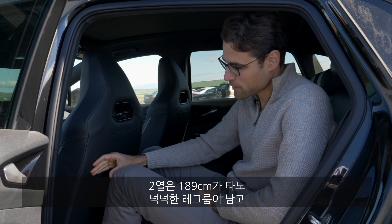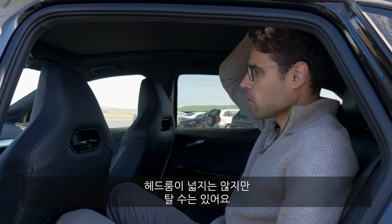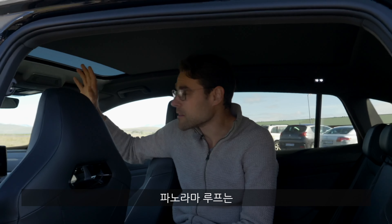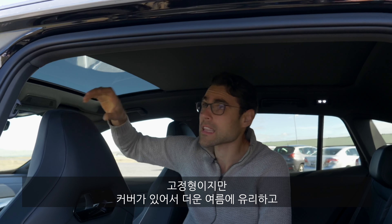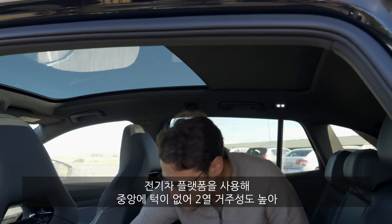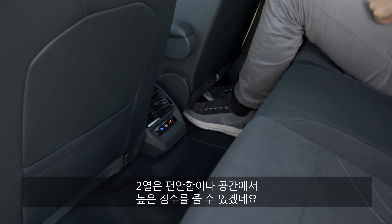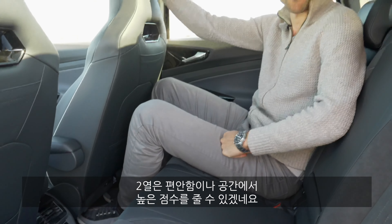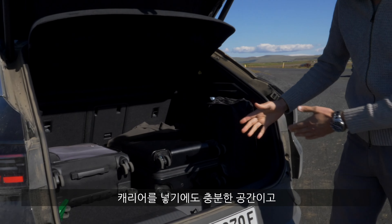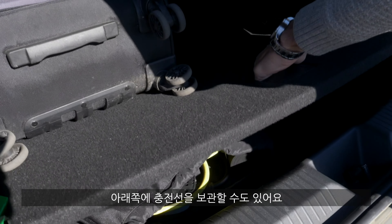In the rear, we have plenty of leg room — no problem for tall adults at 1.89 meters or 6.2 feet. Headroom is close but works, and you can also open the panoramic roof, which is fixed but has a shade — very important when it's hot. There's a completely free tunnel here with no middle hump because of the EV platform, so the rear gets a top-notch rating for comfort and space. The trunk is 540 liters, and as you can see, our traveling luggage fits very well, with space for charging cables underneath.